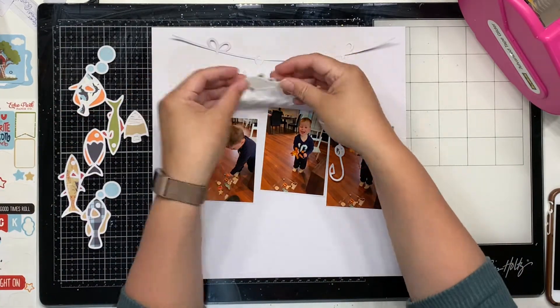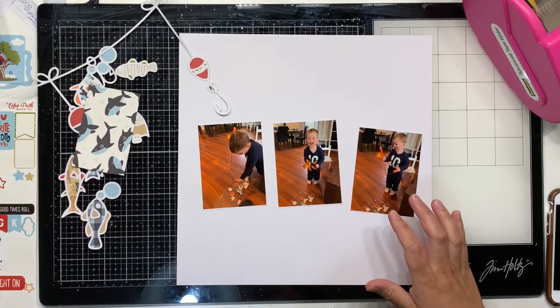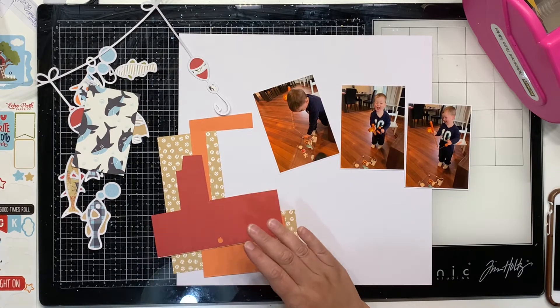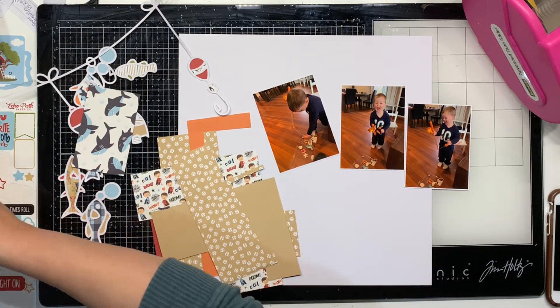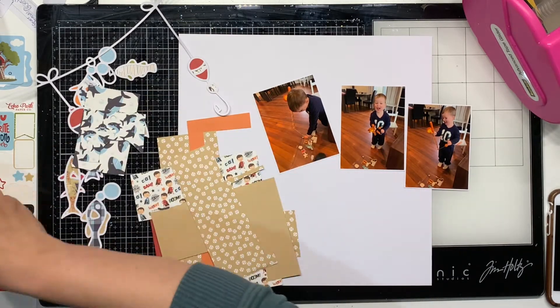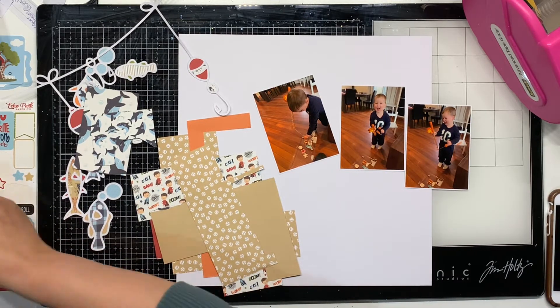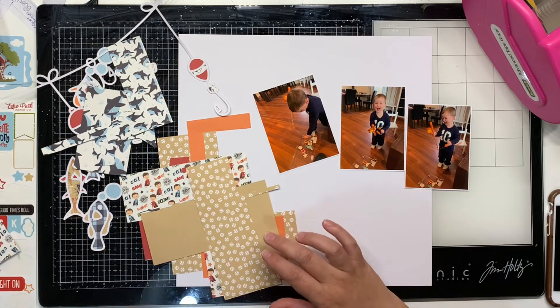Now today's prompt is white background - so pretty broad, lots of scope here. I've got these super cute photos of Tom. He's playing with a fishing game. I think there's a story behind these photos but I can't remember 100%, so check out Jess's opening video - I'm sure she'll let you know what's happening in the photos. But I have used the cute fishing line cut file from COAPA.